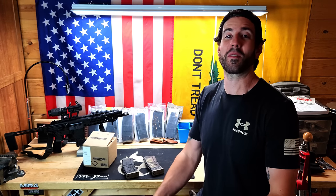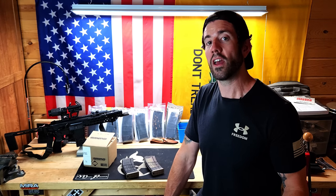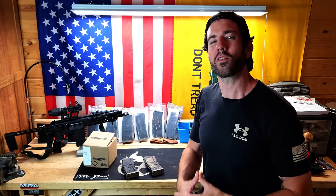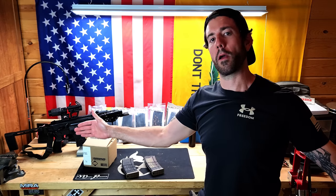Hopefully this video gave you something to think about and hopefully this isn't a mistake you actually made. But if it is, at least now you know you're not alone and you can start crunching things down and really focusing on the ammunition that matters. That's going to be it for Magic Prepper.